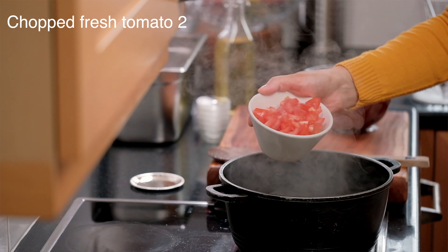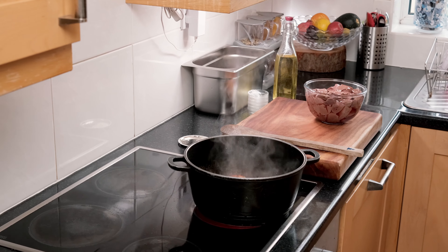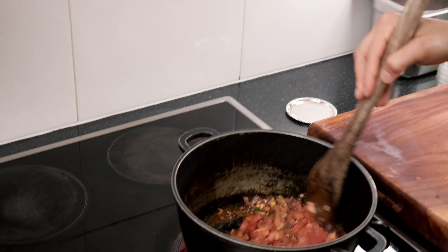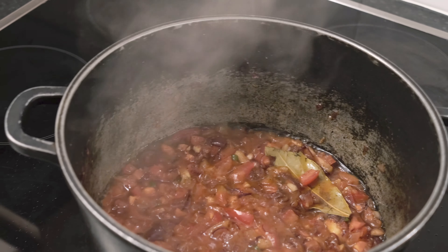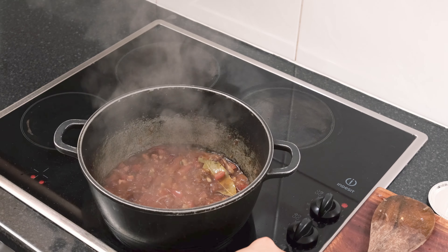Add the chopped tomatoes now. Mix well. Now let this cook for about a minute or two before we add the liver.